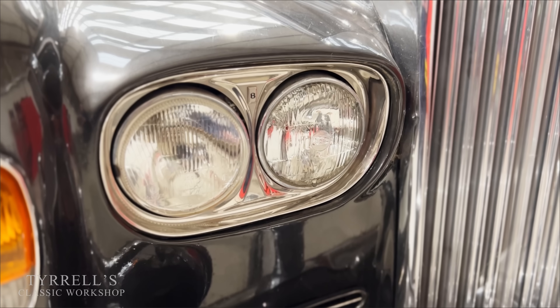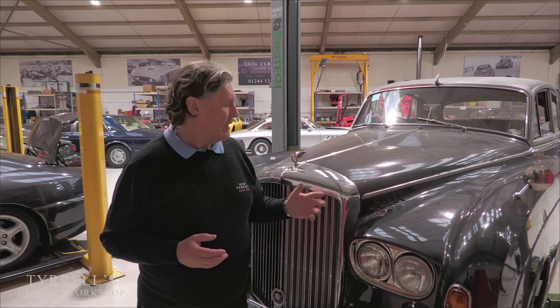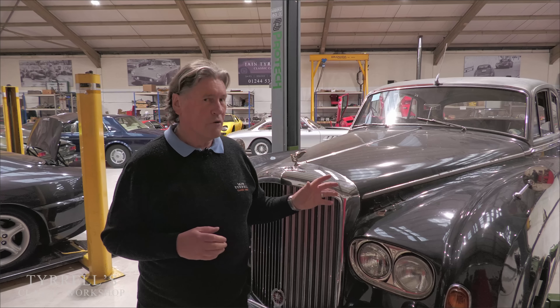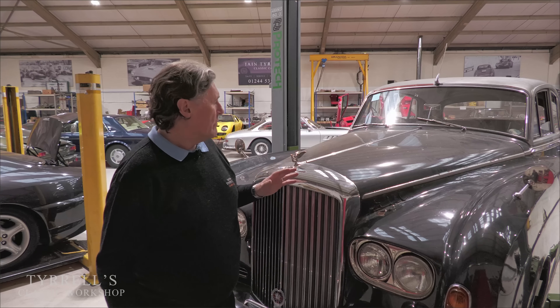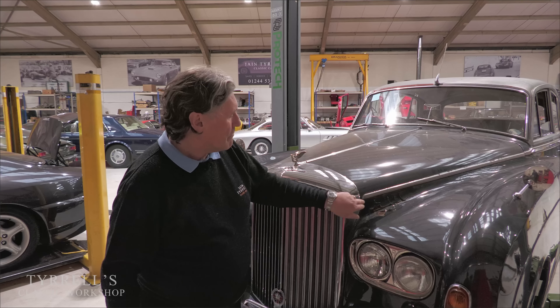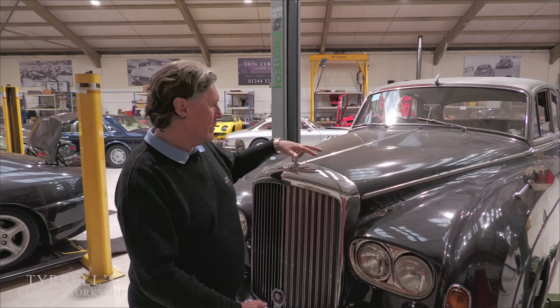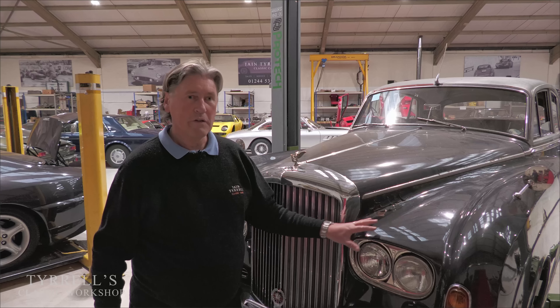They changed from single headlights to twin headlights, and various customers of Rolls-Royce and Bentley — it's the Silver Cloud, the Rolls-Royce version — their cars went back to Crewe for servicing, and Crewe said 'why don't we change your car into a Cloud 3 or an S3 so that people think you've got a new Rolls-Royce or Bentley?' Quite a few agreed, and the owner of this car was no exception. The bonnet line was also reduced by an inch, so the front looks slightly more aggressive — the whole front is compressed down, the radiator shell is lower and the front wings are a bit lower.